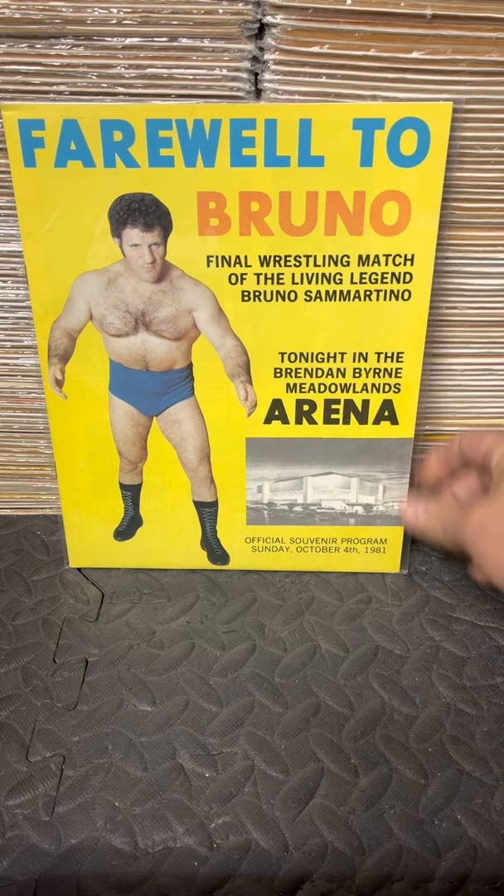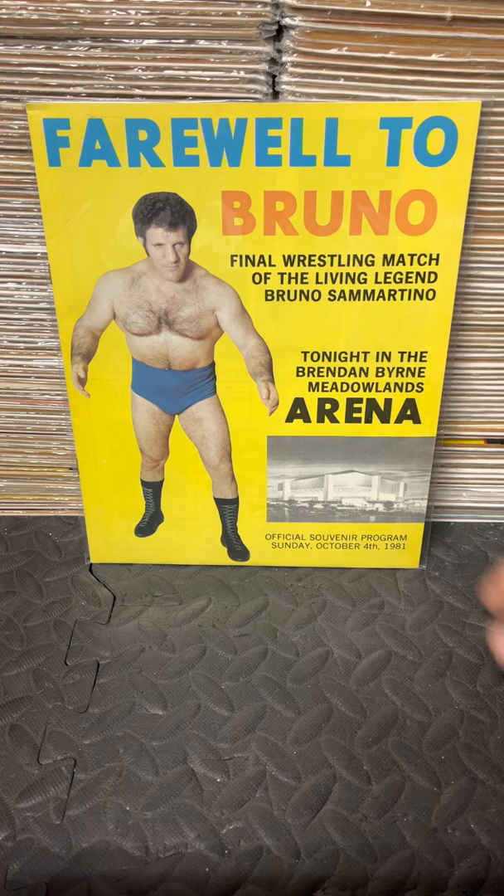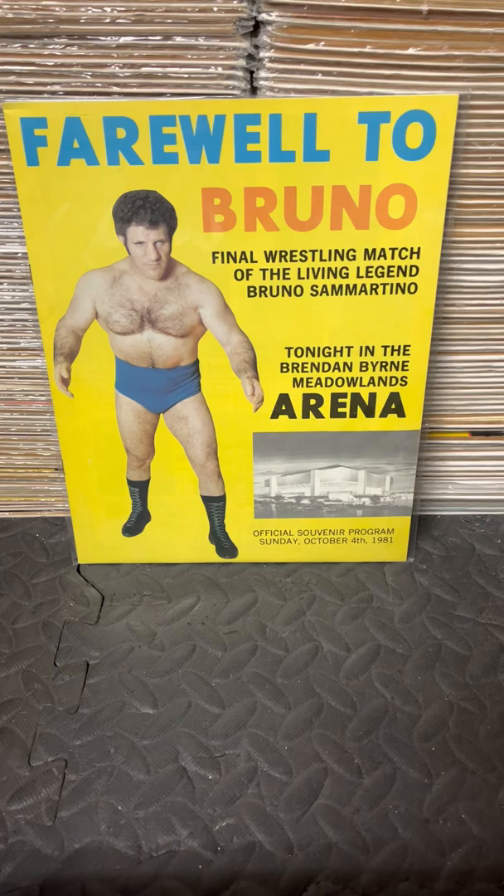Sadly, to show Bruno's farewell — this was his farewell match at the Brendan Byrne Arena, which was the opening night of the Brendan Byrne — the Meadowlands area. This was a pretty expensive piece to find. I never had a chance to get it signed; I debated it but ended up doing a 16x20 instead since my money was running short. I actually have so many 8x10s and 16x20s of Bruno signed — let me just show you two of them. This is the one I chose to get signed.